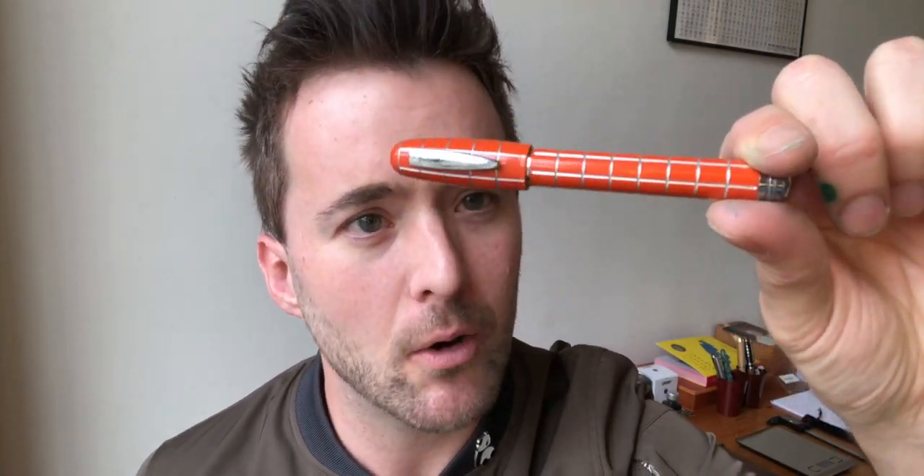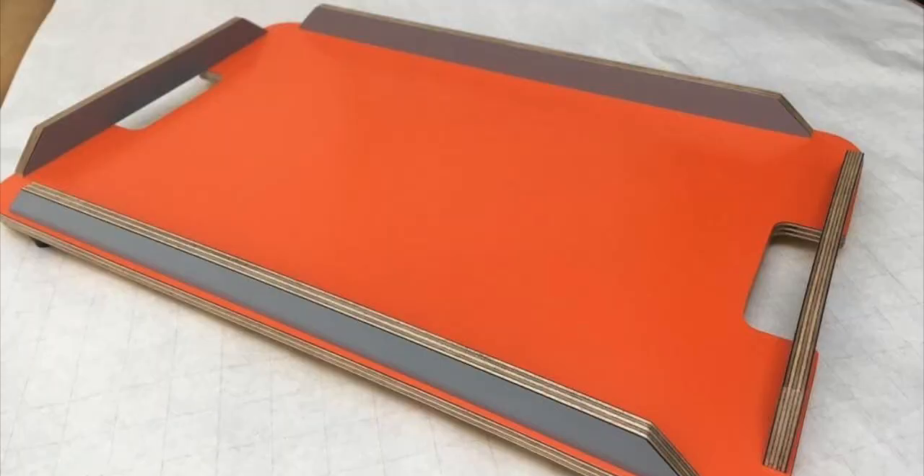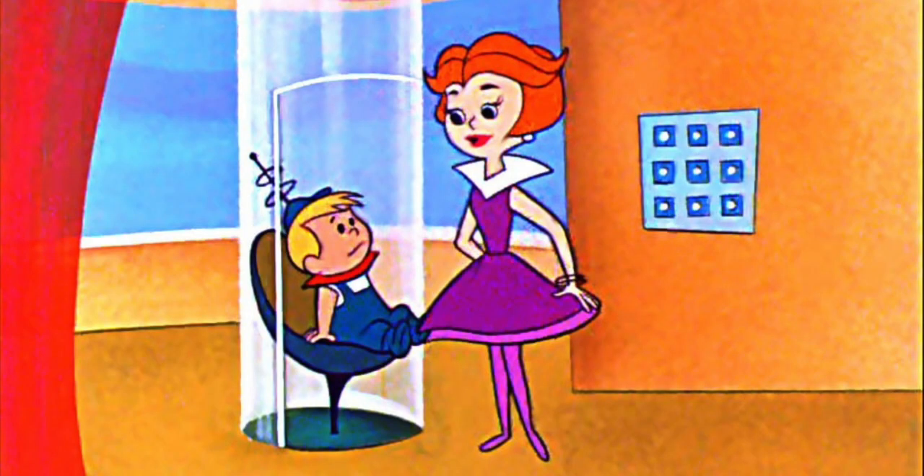I wasn't quite sure where the Jetsons comparison came from when I first saw it. I think maybe it was the orange colour, which is bright and bold and for some reason makes me think of 1950s Formica serving trays. It's a colour that would also appear to permeate much of the Jetsons' day-to-day lives — this sort of bold but muted, dazzling yet earth-toned colour, which to me comes off as really retro.